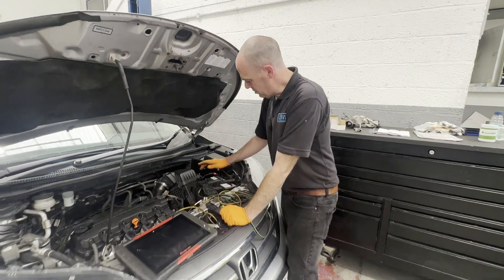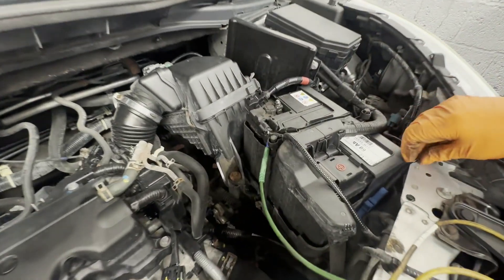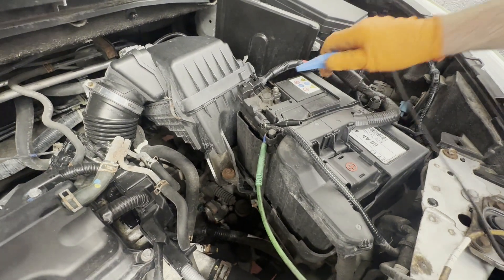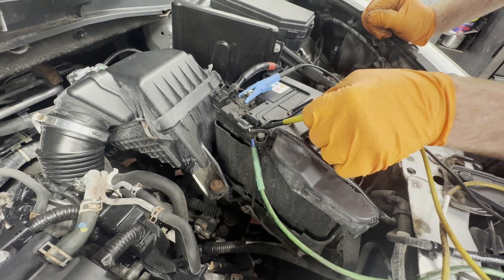Right, so the battery sensor is part of the ground terminal on the battery. We're just going to plug into it with a scope to see what we're getting. I can't see anything obvious with the wiring.